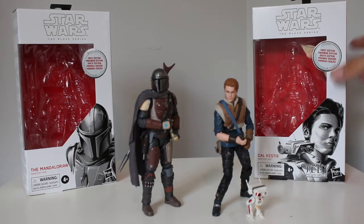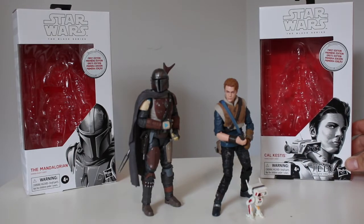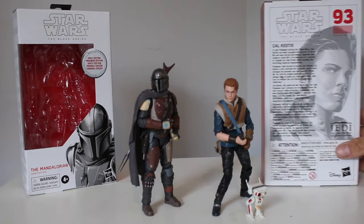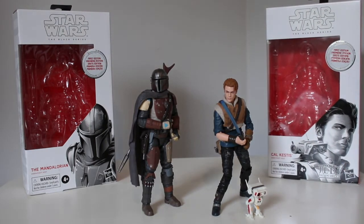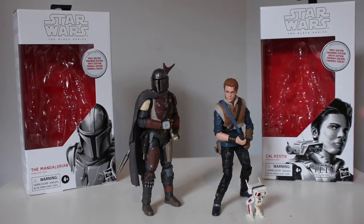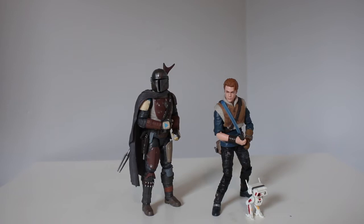I didn't really see many people doing the first edition reviews. Not that that makes a difference — I'm pretty sure the figures are the same — but I was playing with them for a little while and I was like, these are actually really nice figures. First of all, I just want to say the boxes. I know they're called the Black Series, but they should really just make them white from now on. They remind me of the Power Ranger boxes, and I really like how those boxes look. I am sick of seeing the same black boxes on shelves. They just have that first edition sticker.